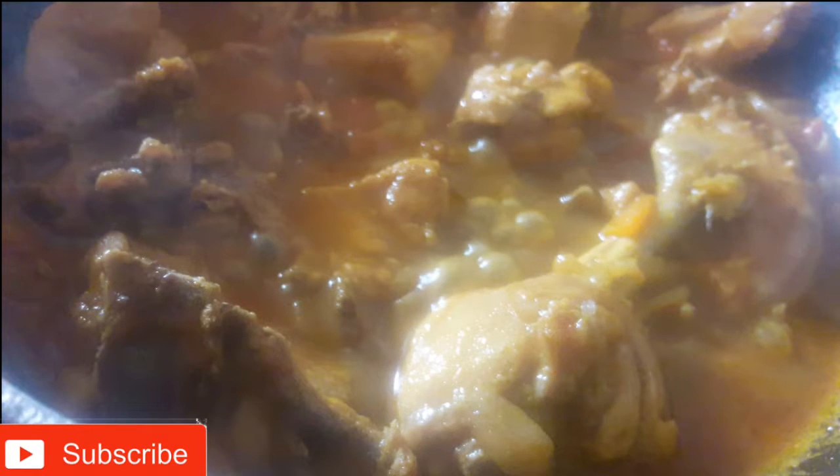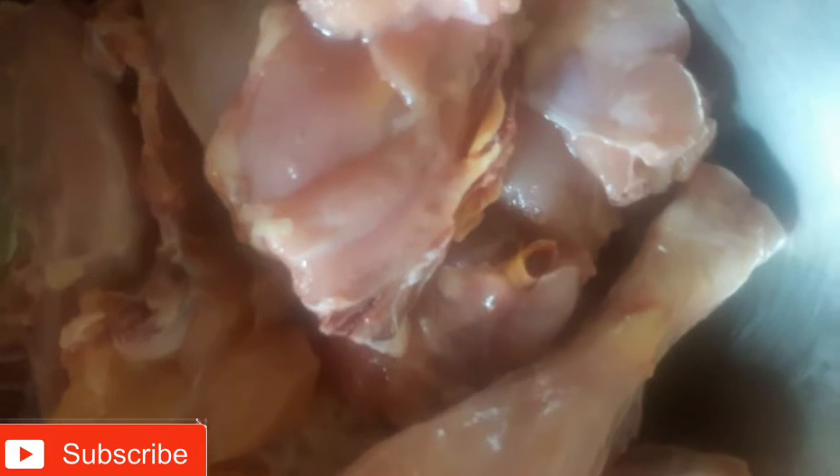Welcome to Sarmilash Kuchan. Now you can see chicken gravy. Let's see how you can do chicken gravy.